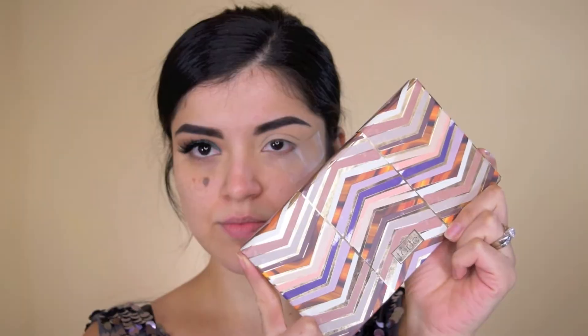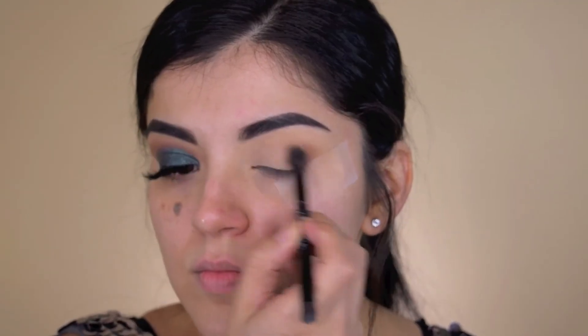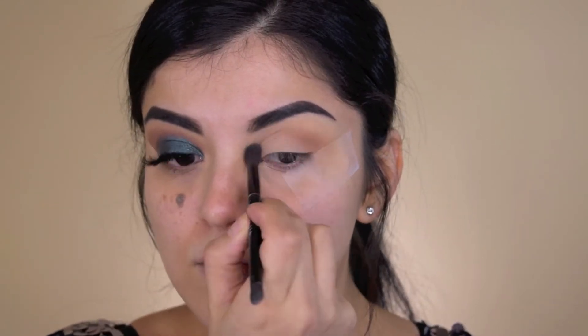Hey guys, let's just get right into the tutorial. I'm taking my Clay Play Face Shaping Palette and I'm going in with the shade Terracotta, and I'm just using that as my transition shade.